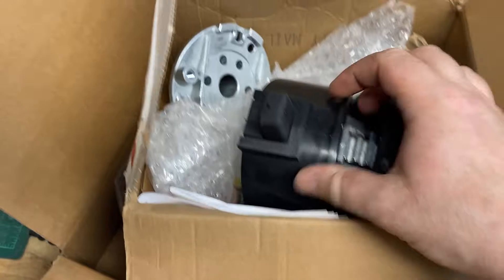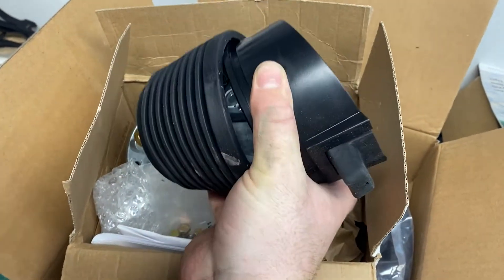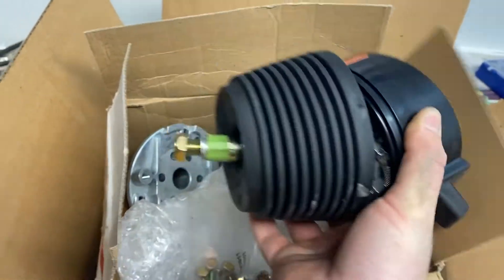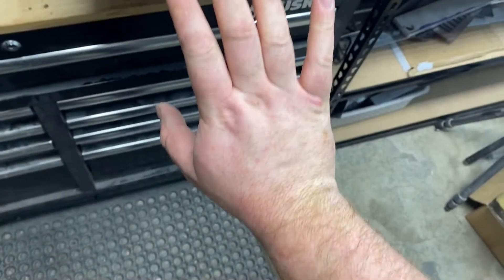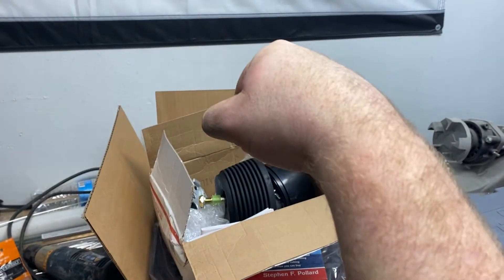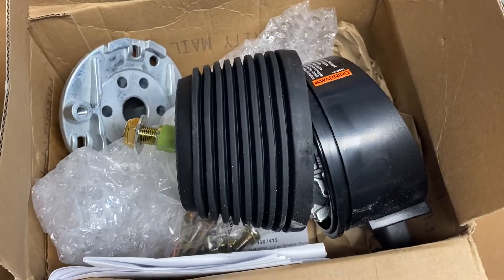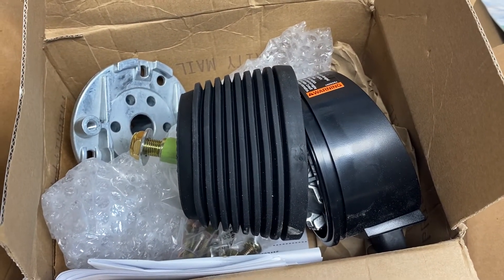For my steering wheel, I got this Seastar tilt steer helm. It's got a little lever on the bottom — just like your steering wheel on your car, you can adjust the tilt. This is so if I'm standing up and operating my boat, I can tilt it forward for comfort. And if I'm sitting down, I can adjust it back. Definitely a must if you're building a boat and thinking you're gonna run some skinny water — it'll be much more comfortable in the long run.